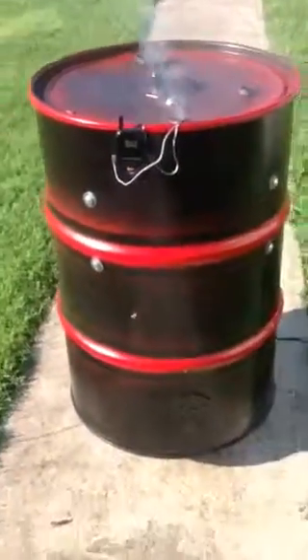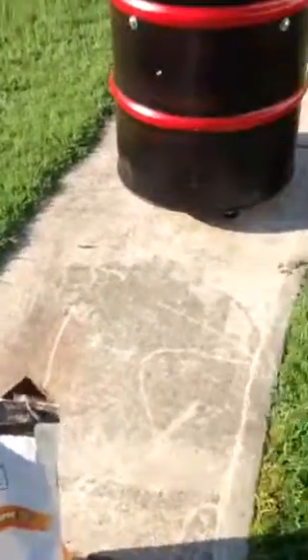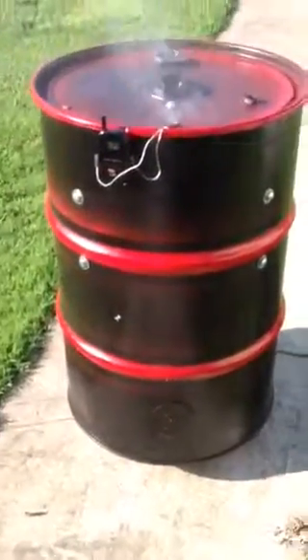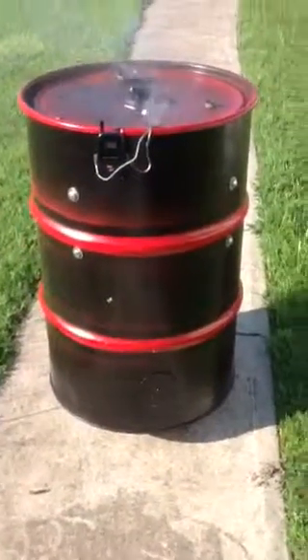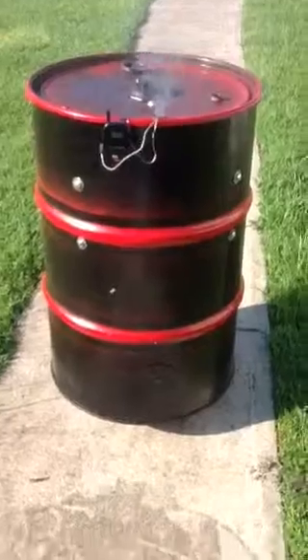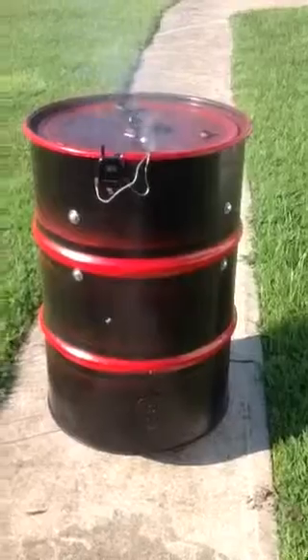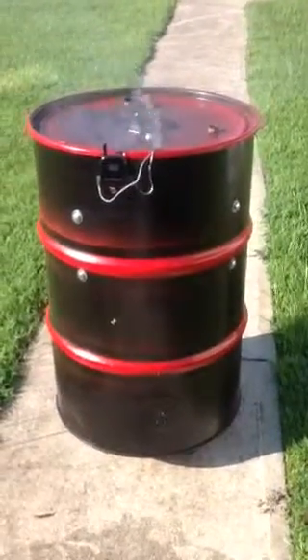I decided today to use some Kingsford charcoal. My original plan was to use some charcoal chunks and some wood chunks, but when I went to Walmart, they didn't have any. So I decided to go ahead and use the Kingsford. I will let you know how this cook goes. Bye.